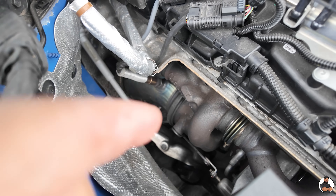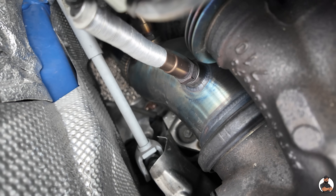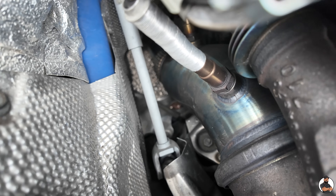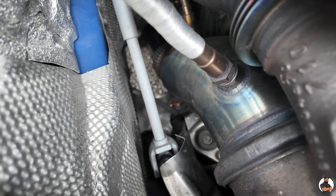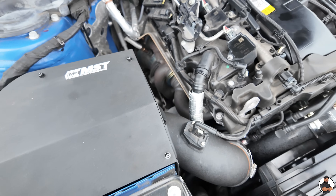Down there you can see a massive shiny pipe — that is the decat pipe. We have gone for the VRSF downpipe, which is literally four and a half inches. It's absolutely massive. I've also got the Remus exhaust system.